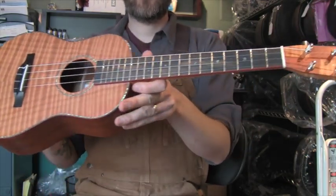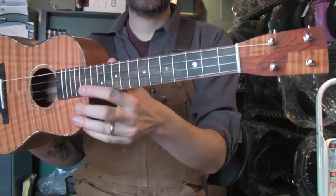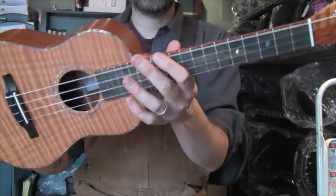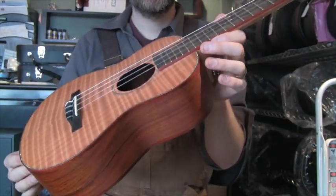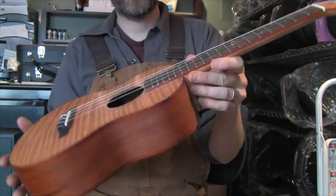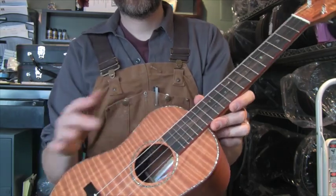I get a lot of comments from you guys who are like, Aaron, why don't you play something fancy during the demos? Why don't you really go for it? Well, usually I'm afraid I'm going to scratch your uke. Sorry about that, but I don't want these fingernails to be the one to make the first mark on a top like this.